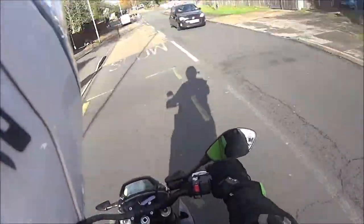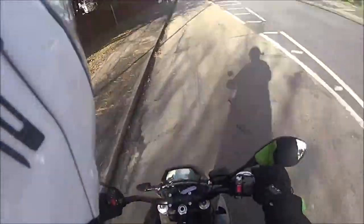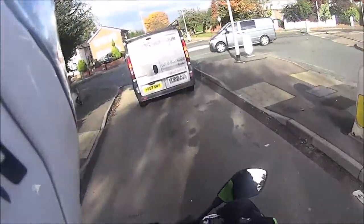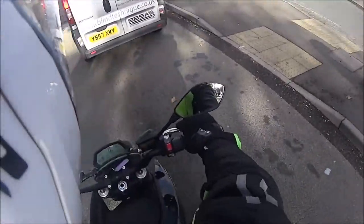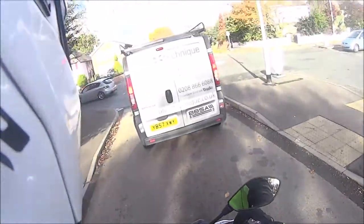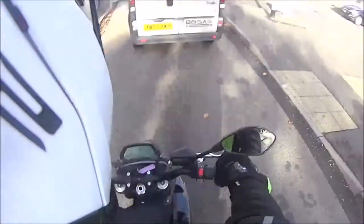The throttle response — well I'm in Sport mode at the moment — the throttle response is nice. I just went to go and get the clutch and there's no clutch there for me to grab. Oh, there's no gear lever either! That's weird. I feel strange — I just went to click down and there's just nothing to click down.